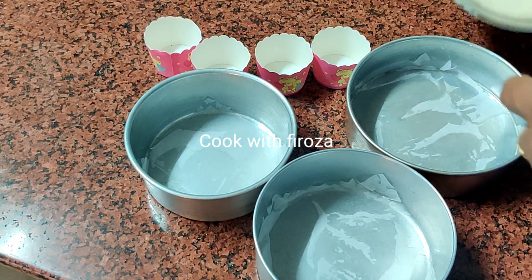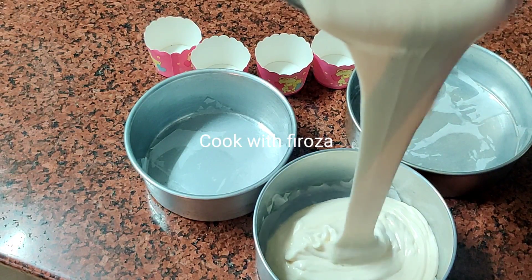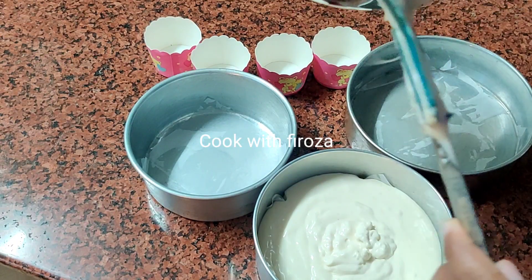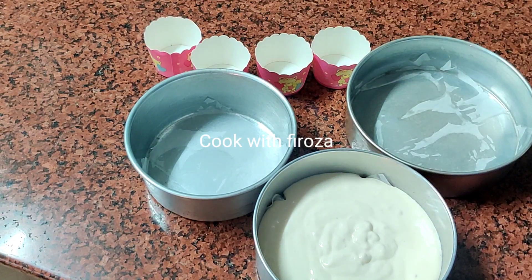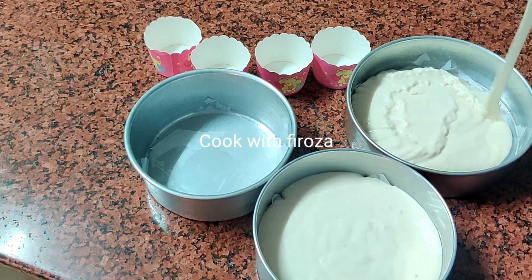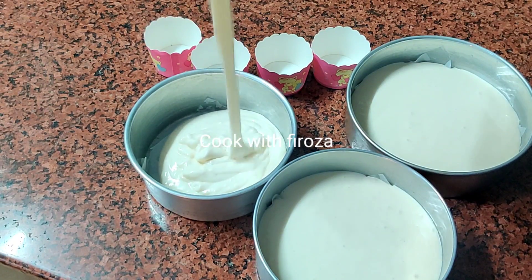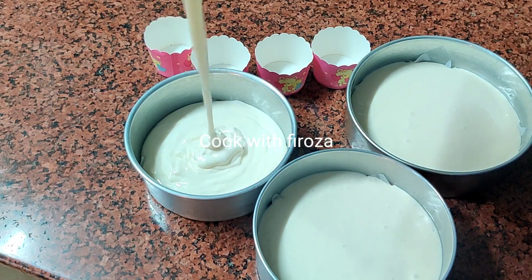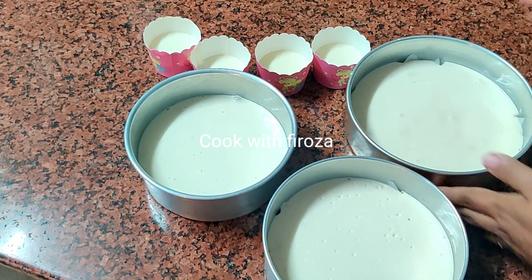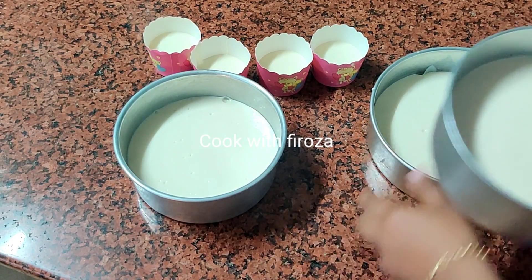I will add 2 cups of batter. Then cut the layer and add the layer as it is. Do not add the cake pops yet. Bake for 45 minutes.